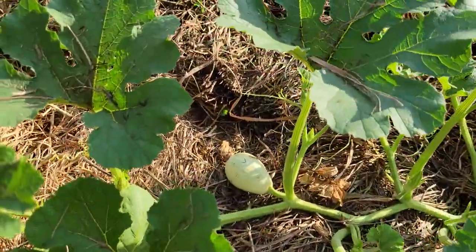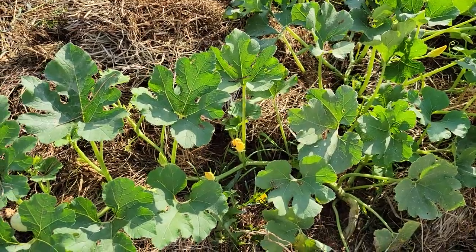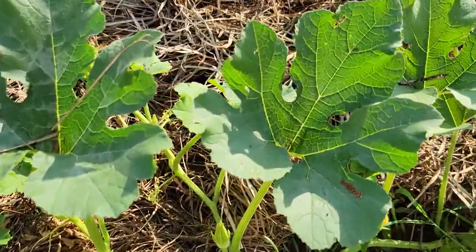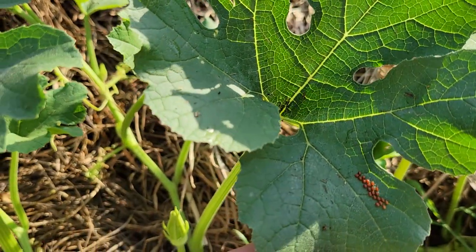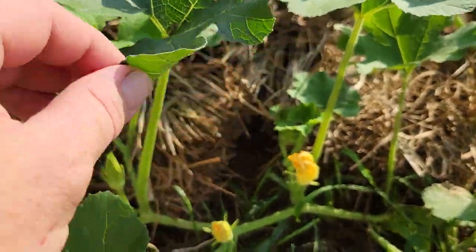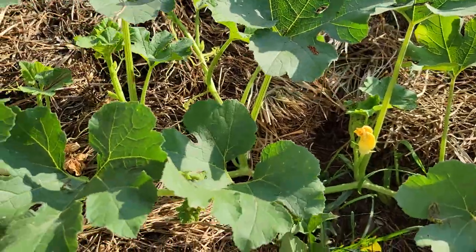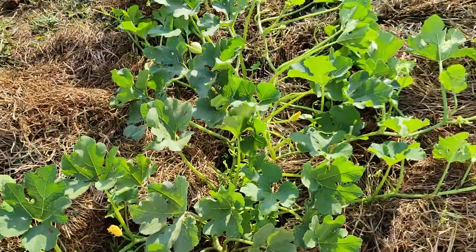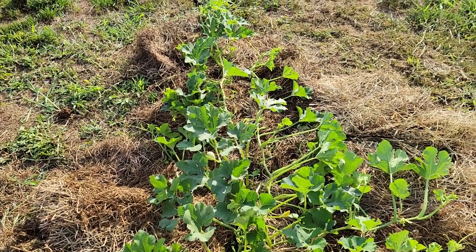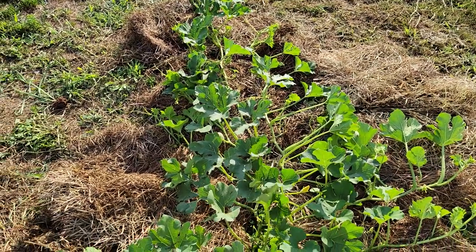These look like they're a different kind than the other ones over there, but I'm going to show y'all what to look for if you're growing pumpkins. If you see these little eggs right here — they'll be on the bottom too. I don't know if I can find any on the bottom, but they will lay on the bottom.